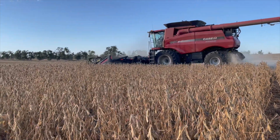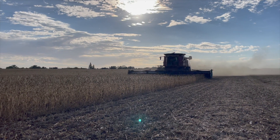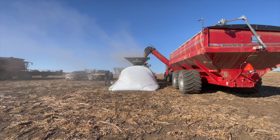We finished up soybean harvest. I did not get a lot of video of this because I can only be in so many places at once. And they did a lot of soybean harvest while we were doing some cattle stuff, so I missed a lot of that.